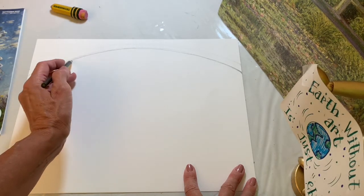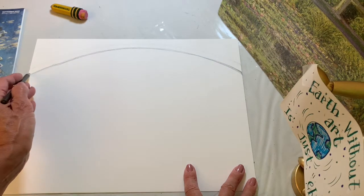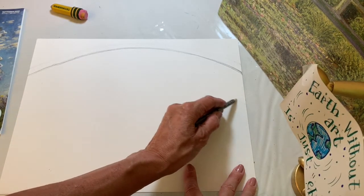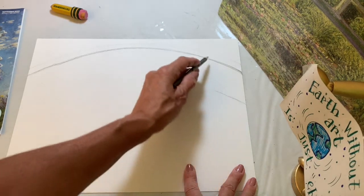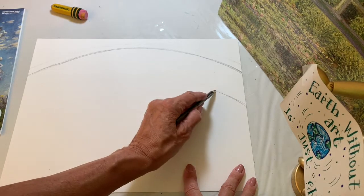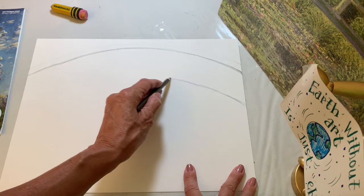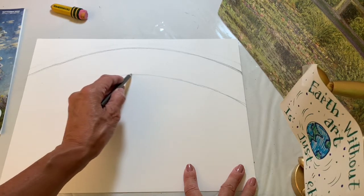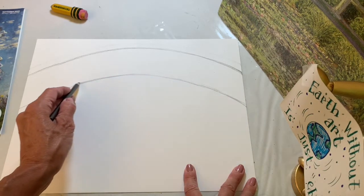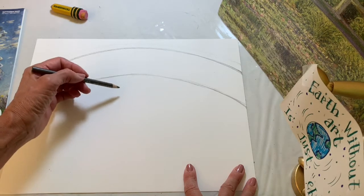Sketch really lightly — I'm pressing hard so you can see, but you don't want to press hard because we'll draw the line in crayon next. Now we're going to draw a parallel curve the same way we did the first one, about four finger spaces below. Try to keep a uniform thickness so the parallel curve does the same arc as the top curve did, keeping it as even as possible.